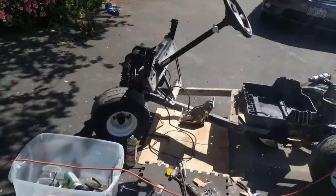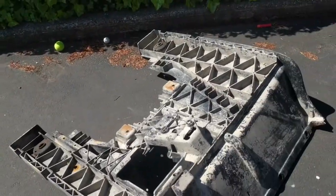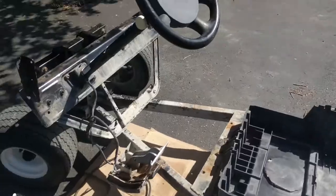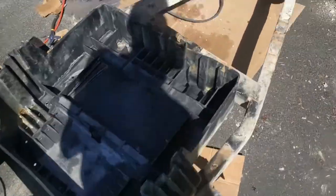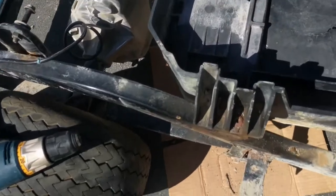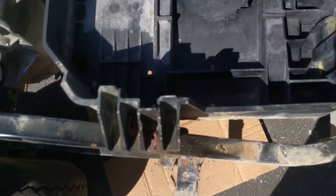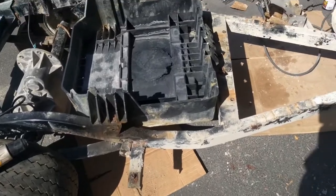I finally successfully removed that giant floor pan after manhandling it out of very tight clearance caused by this component, which I'm still not able to get off. I tried to remove that nut right there but haven't had any success. I may try again or I'll just give it a wash and move on.